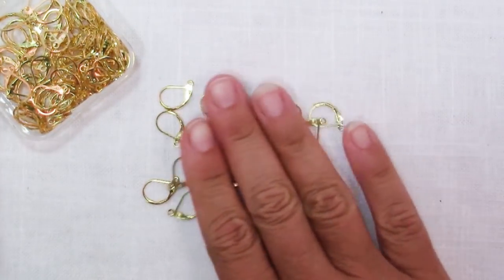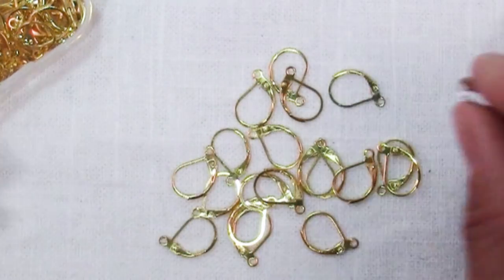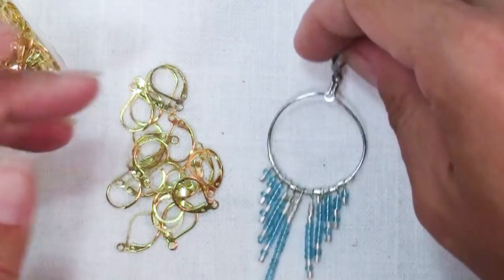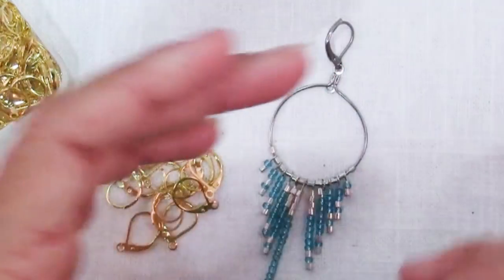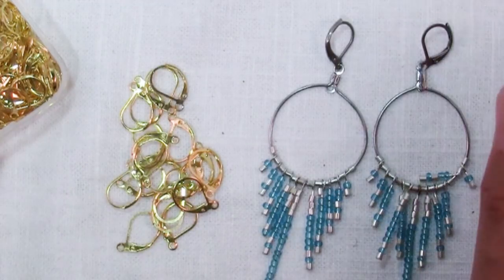Perhaps that's why I've just ignored them, and I'm not sure how I ended up with my first pair — like I said, I've seen them and just let my eyes slide right past them. But lately I've been realizing that I absolutely love the lever back ear wire because it's so simple to wear.